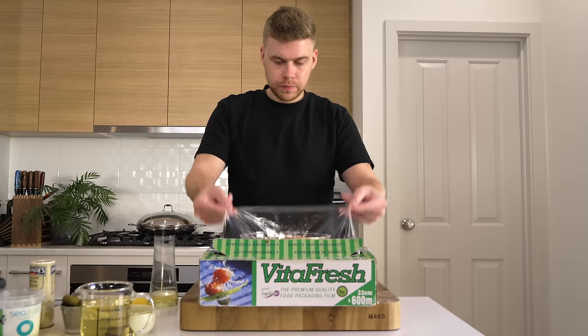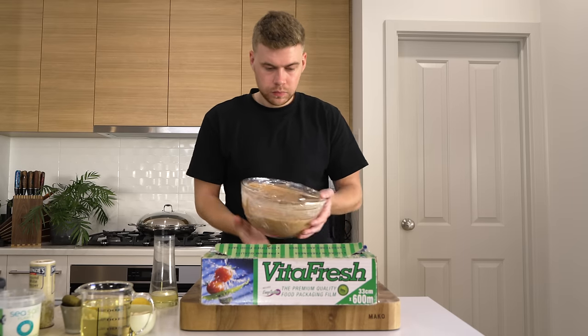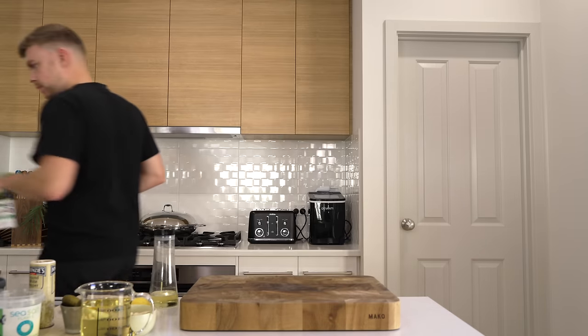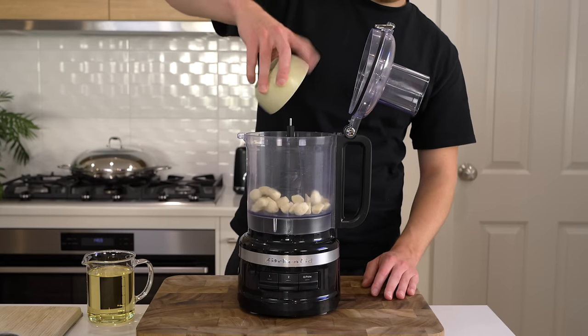This can be wrapped up and stored in the fridge for up to 48 hours, or you can use it straight away. In the meantime, get your blender out — we're going to be making tum, our garlic sauce.